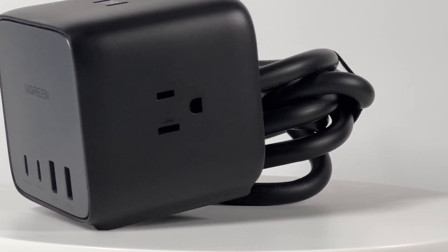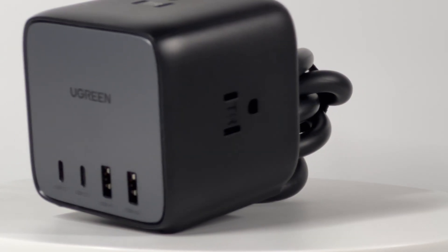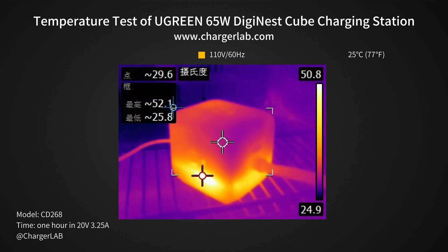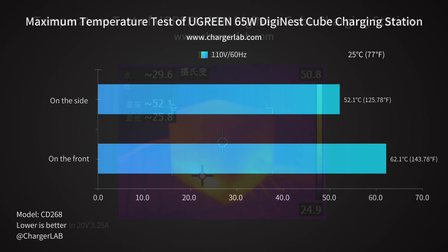We then placed it in a 25°C thermal chamber and let it run for an hour. The maximum temperature on the front is 62.1°C, and on the side is 52.1°C. The front is hotter than the side, but since you don't need to touch the front of the charging station when charging, the temperature is acceptable.